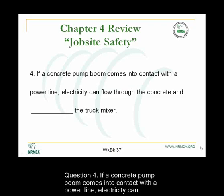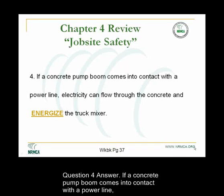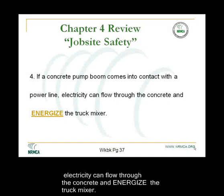Question 4. If a concrete pump boom comes into contact with a power line, electricity can flow through the concrete and blank the truck mixer. Answer: If a concrete pump boom comes into contact with a power line, electricity can flow through the concrete and energize the truck mixer.